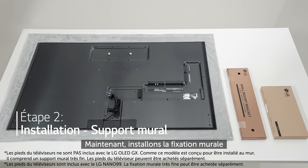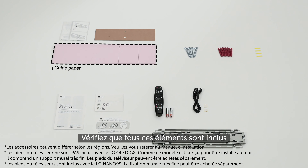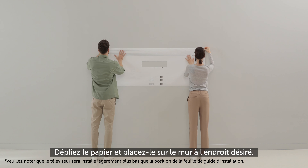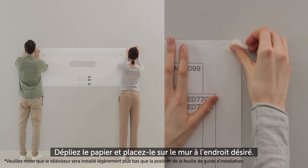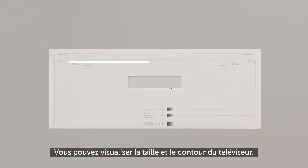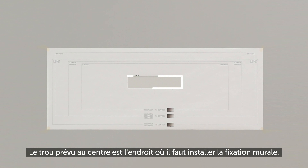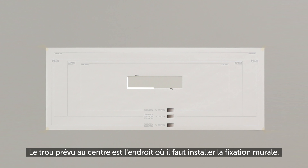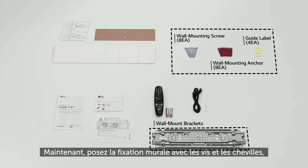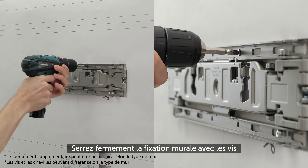Now let's install the wall mount bracket. Check that all these components are included. Prepare the guide sheet, unfold the paper, and place it on the wall in your desired location. You can see the size and outline of the TV. The provided hole at the center is where to install the bracket. With the wall mount bracket and anchor bolts, firmly fasten the wall mount bracket with the anchor bolts.